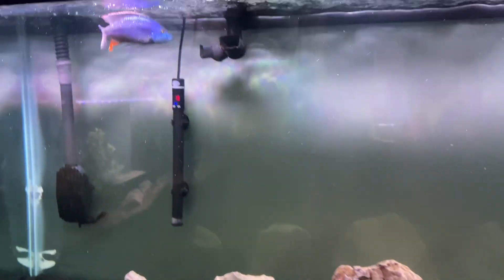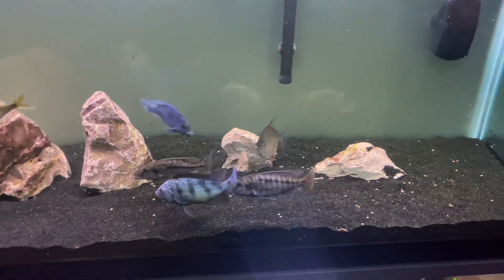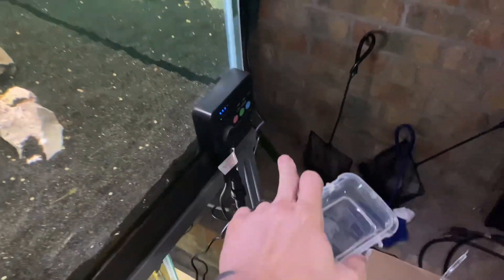I see this Stregatis always picks off the floating pellets first, then he'll go around and scoop up the bottom ones. I forgot to turn my wave maker off, let's do that.